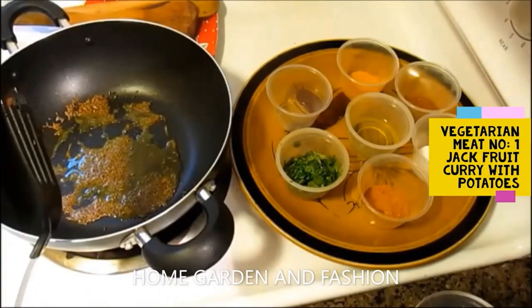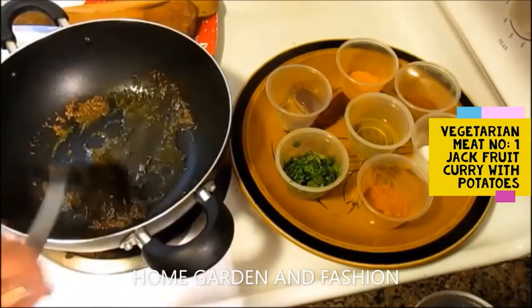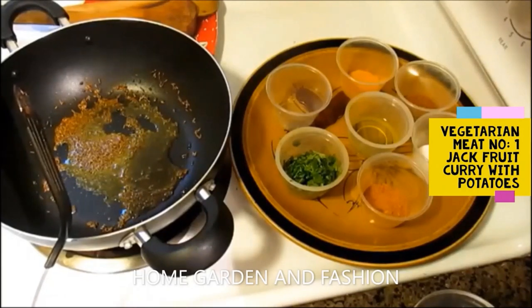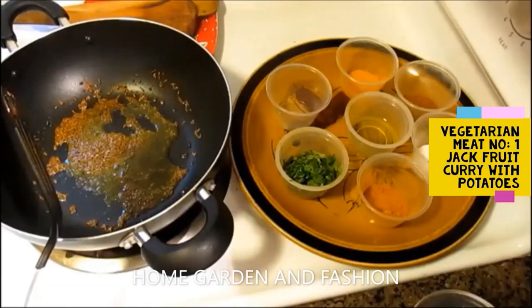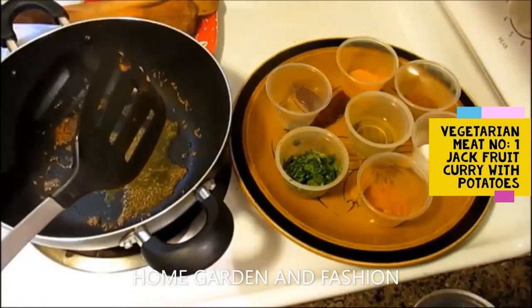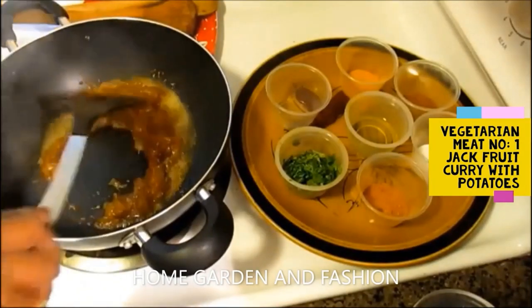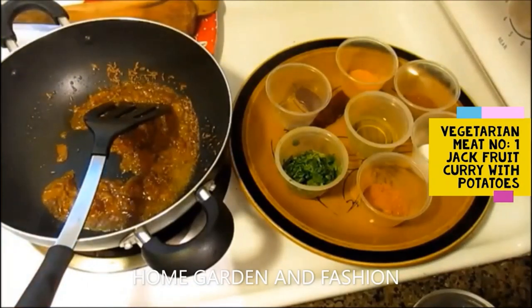At this point you can add chopped onion, ginger, garlic, and tomatoes, or you can add pre-made masala — which has all the ginger, garlic, and tomatoes — made ahead of time and kept in your fridge. That way it cuts your cooking time in half. It's a good way to do it; after work you can just come home and cook something quickly.